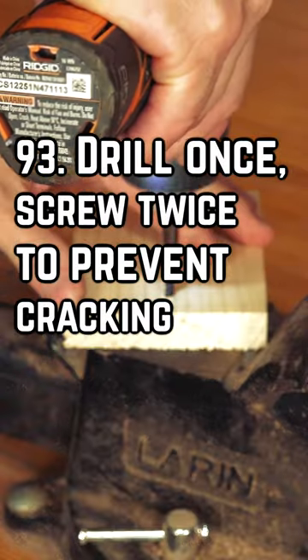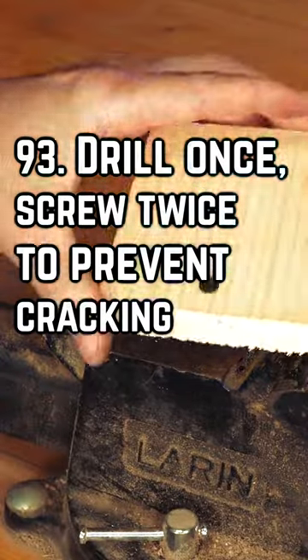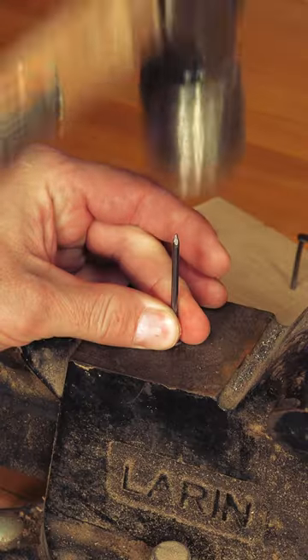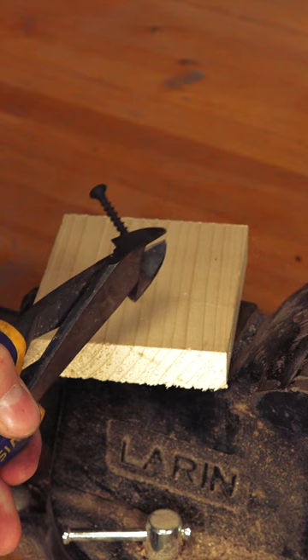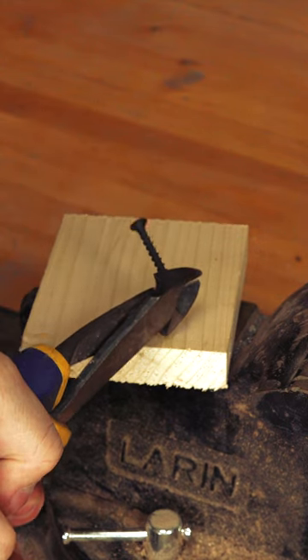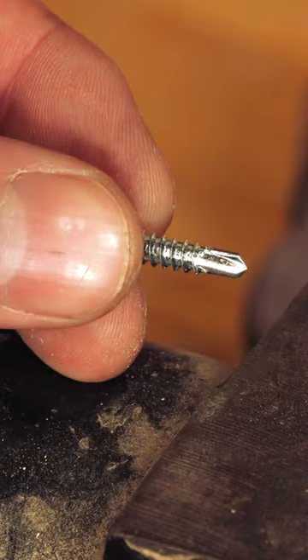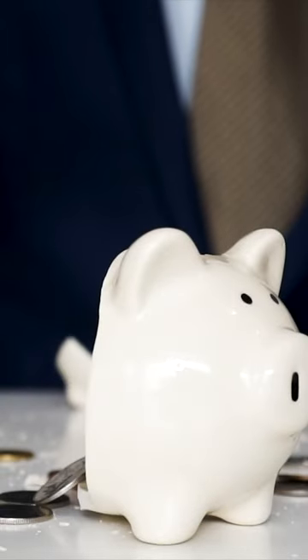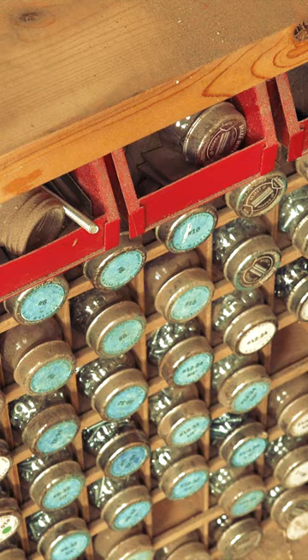Cut the tip of a screw off and you'll find that it's much more difficult to split a piece of wood than if you left the tip on. This is true with nails as well, although you don't need to cut the head off — just blunt the tip with a hammer. You can buy self-drilling screws, but they can be expensive and sometimes hard to find, which isn't good if you're looking to stock up.